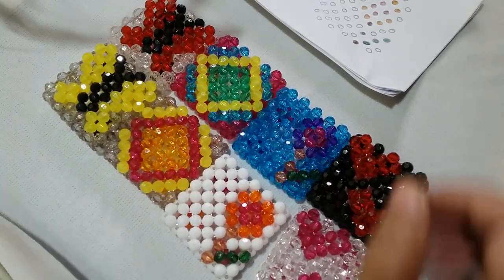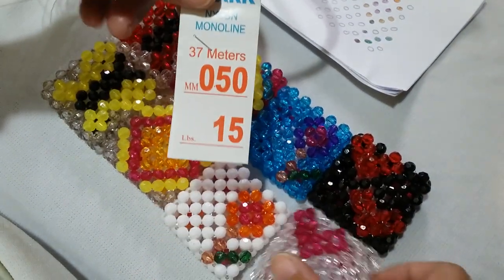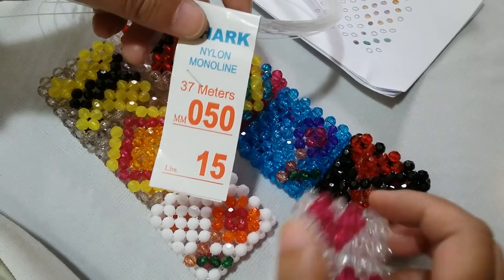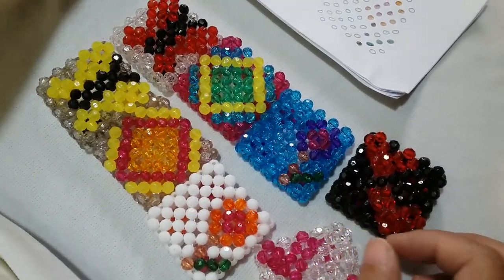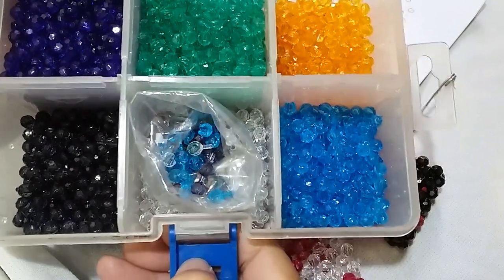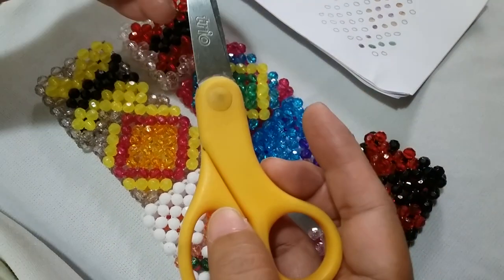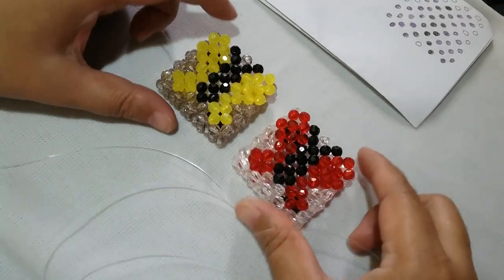For this project we will need some nylon monoline string. I'm going to use about one meter and one arm in length of string, which will be enough for the whole project. You will also need acrylic rough beads in the colors of your choice — these acrylic rough beads are 6mm in size. You will also need a pair of scissors.